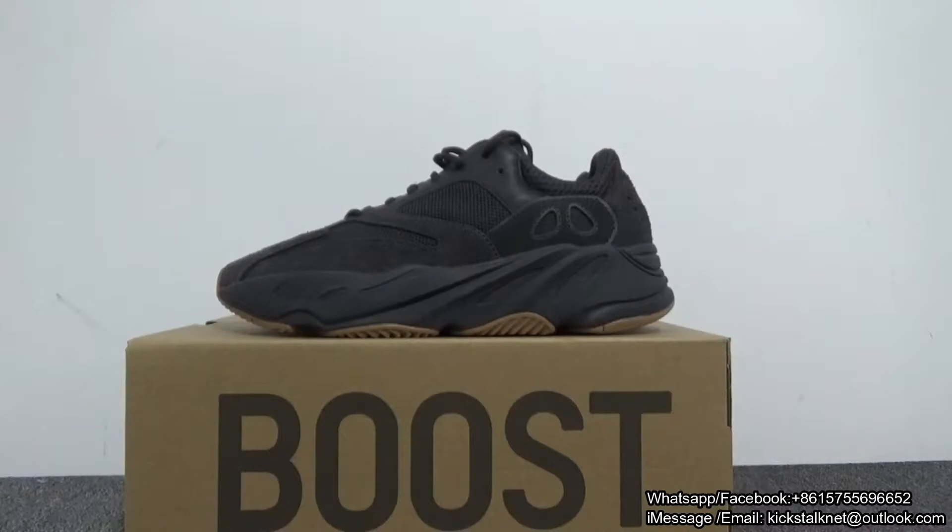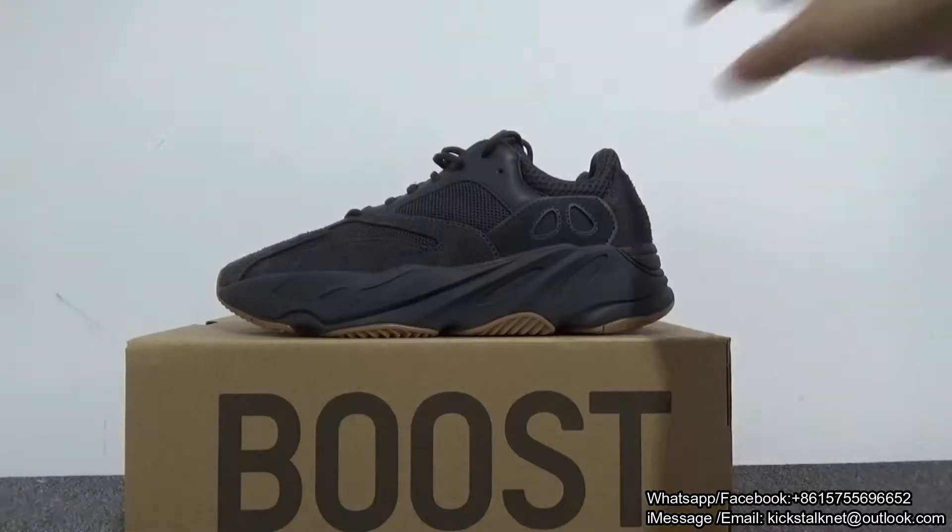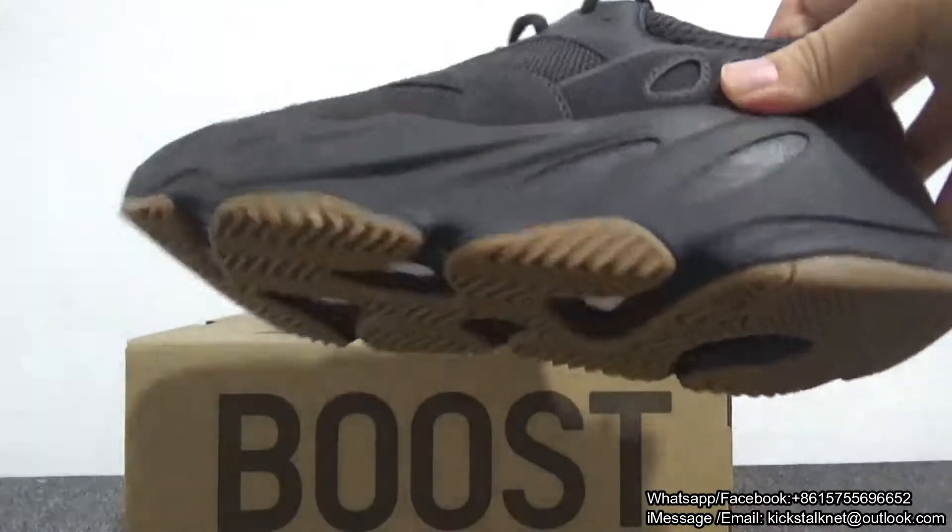Today I'm going to do a deep review of the Adidas Yeezy 700 Utility Black. As you can see, this is all black.